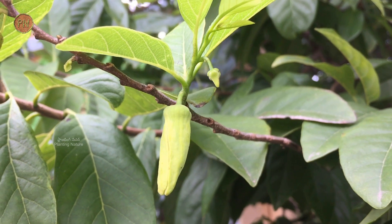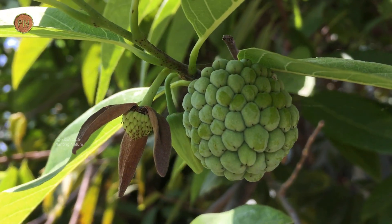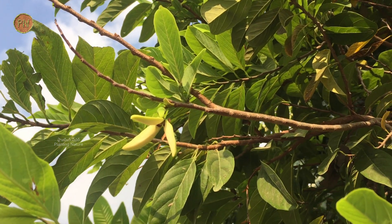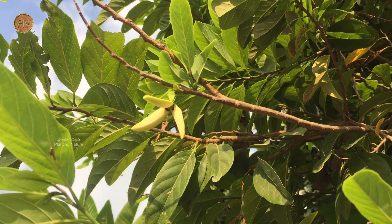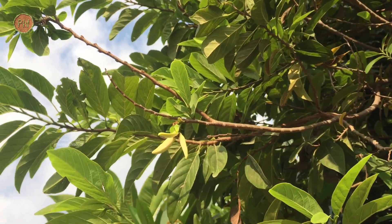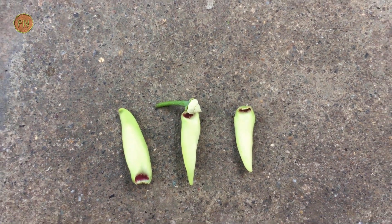Flowers can be seen either singly or in groups of 2 to 4. They are borne on branch tips opposite to the leaves. The flower can grow around 1 to 1.5 inches long. They are never fully open, bearing 3 green fleshy petals. These fleshy petals are triangular — yellow-green outside and pale green inside with a purple or dark red spot at the base.